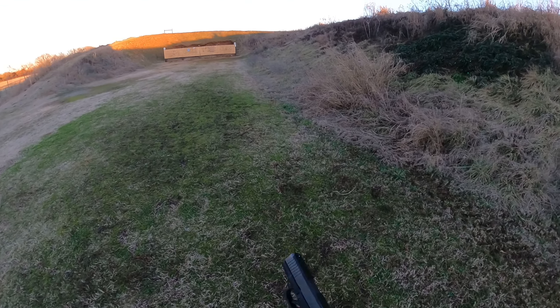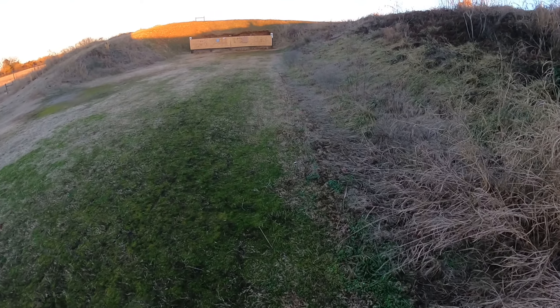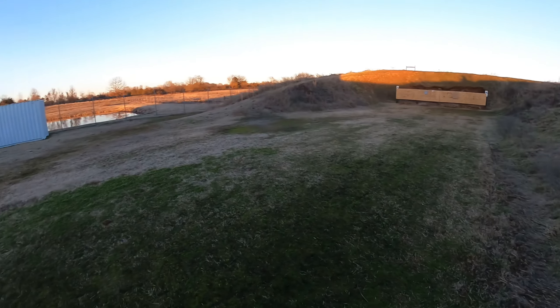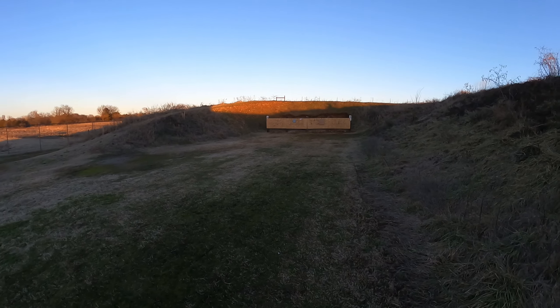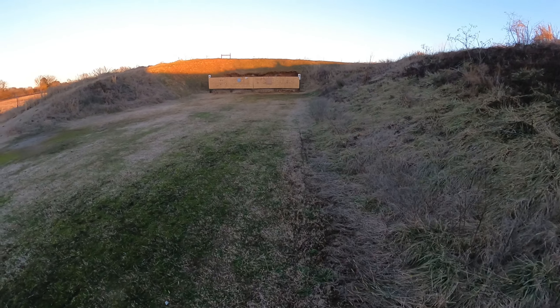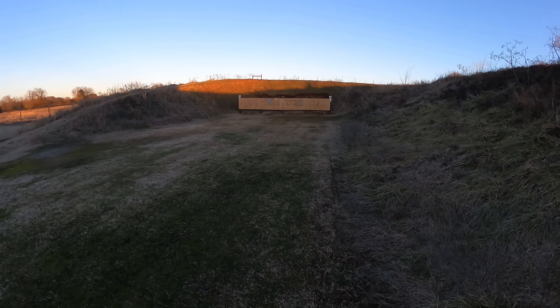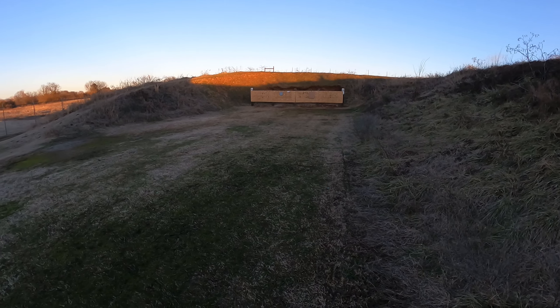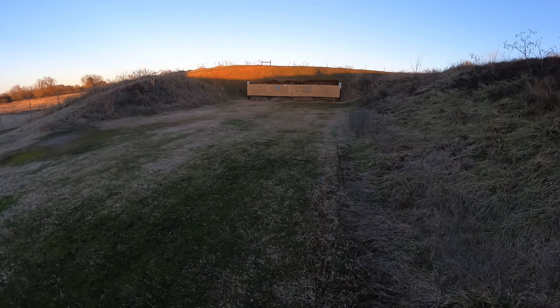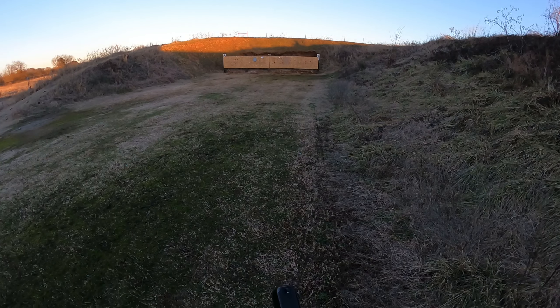I heard they were coming out with a Gen 5, so I had to pick one up. They released it at SHOT Show, like last week — I think it was last Tuesday. A gun shop here in Fort Smith actually had one in stock on Wednesday, so I guess they were already in the dealer's hands. They just hadn't released them or something, but I picked one up Wednesday and absolutely love it.